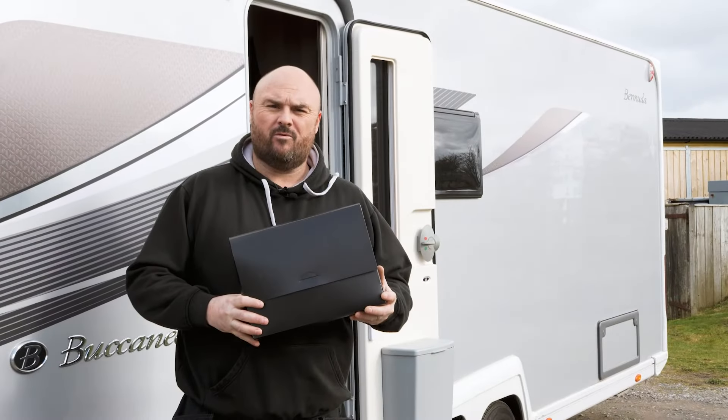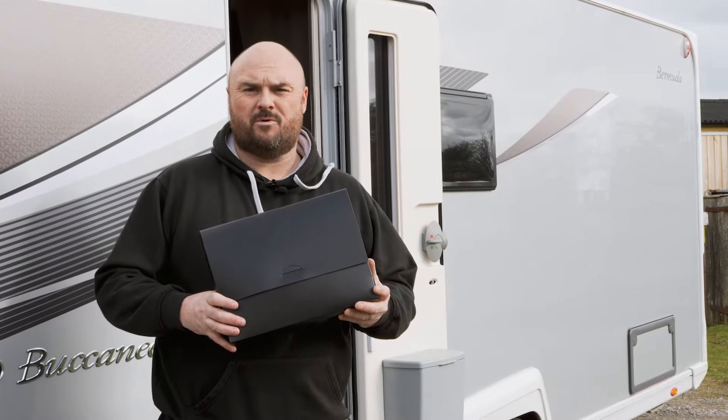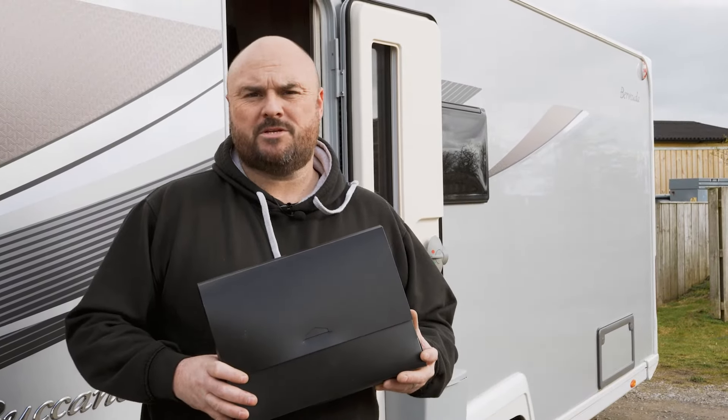It's important to check that all the caravan paperwork is in order and also to check when the last service was. If it has been a while since a service, it might be worth getting it booked in.